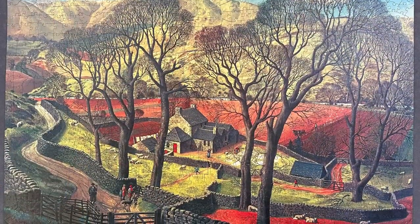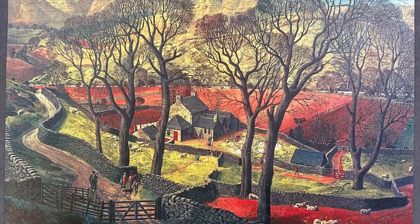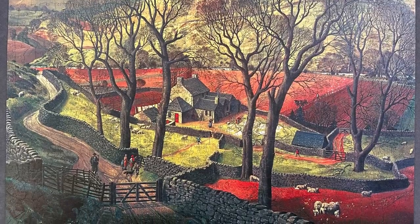If you're just here for the puzzle, which is a beautiful Wentworth jigsaw called Springtime in Eskdale, then you probably want to use the chapters to jump ahead.